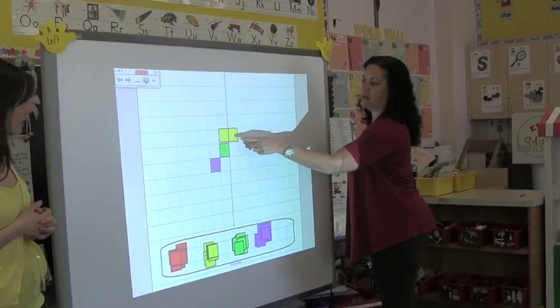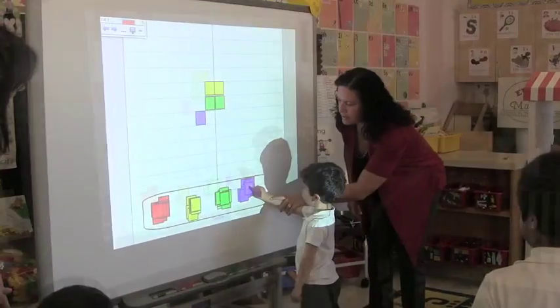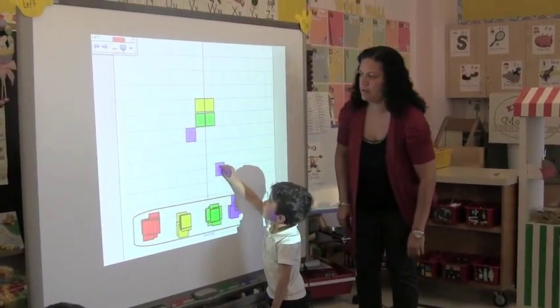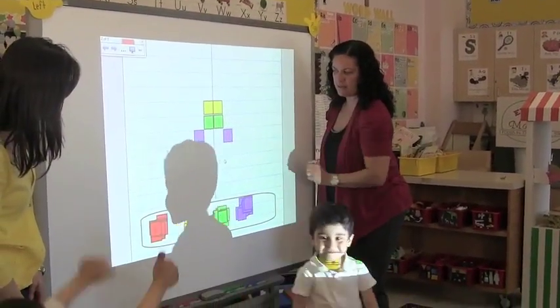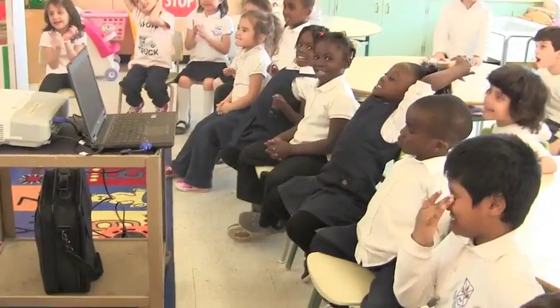Yeah. What color are we going to do? Yeah. Is it symmetrical?